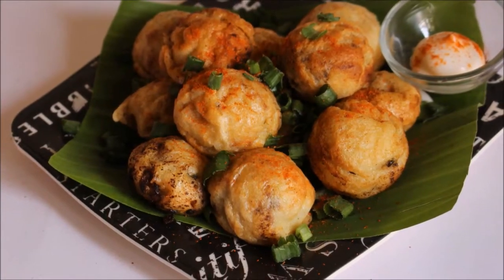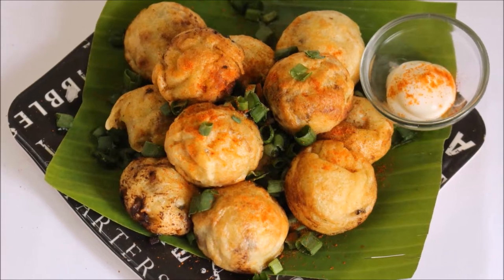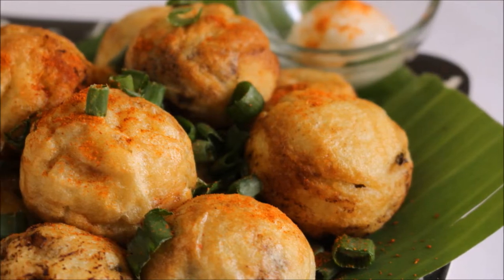Welcome to Withyaz Cooking! I am going to make two paneer recipes for you. It's a very good recipe for fish levels. Let's take a look at this.